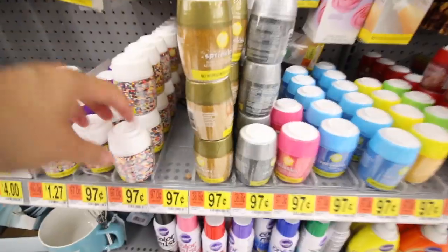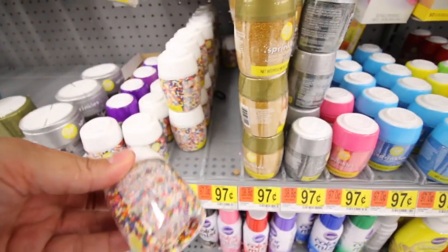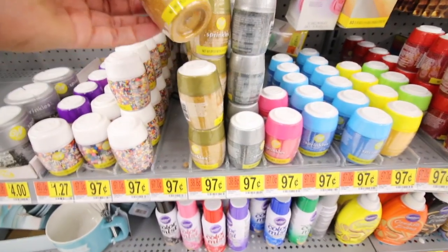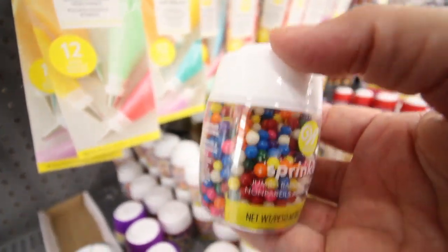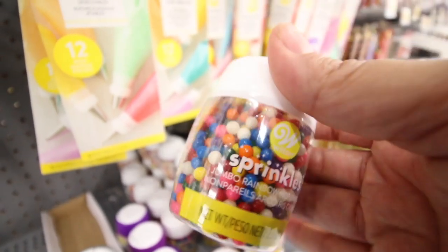Okay, hi, welcome back to my channel! I'm going to be making Starbucks cake pops. I went to get this stuff yesterday — I need them like this but white, and I think they might be out. The only thing you can think about doing is picking the white ones out of here, because this is exactly what I need and I don't want to go anywhere else.